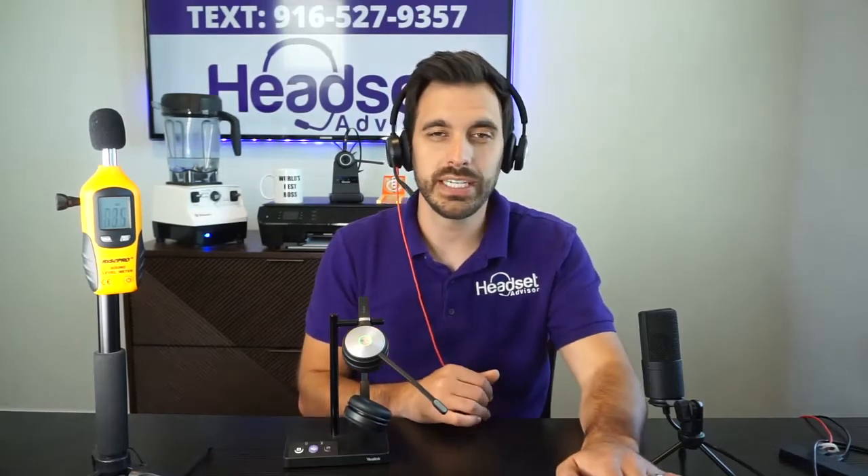All right, that should be long enough to test. I'm going to keep talking here for a few more seconds and we're going to switch quickly over to the Yealink so that you can hear what that sounds like. Testing 1, 2, 3. Now this is the Yealink WH-62. Testing 1, 2, 3.